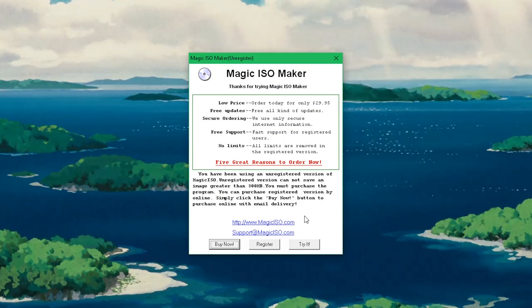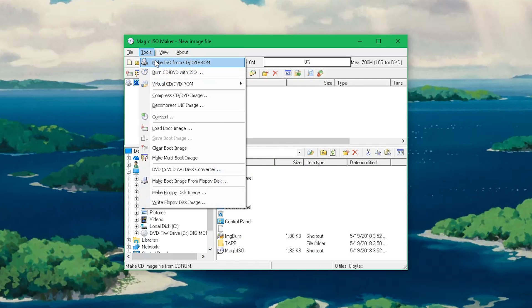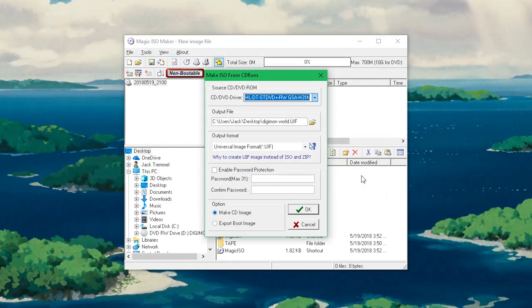Go ahead and run Magic ISO. Once you've opened it, go to the Tools tab. From here, hit Make ISO from CD/DVD ROM. You're going to want to select your CD/DVD drive and select where you want to output the file. The next thing to focus on is the output format: for PS2 do ISO, for PS1 do bin/cue. Make sure to select Make CD Image and hit OK.